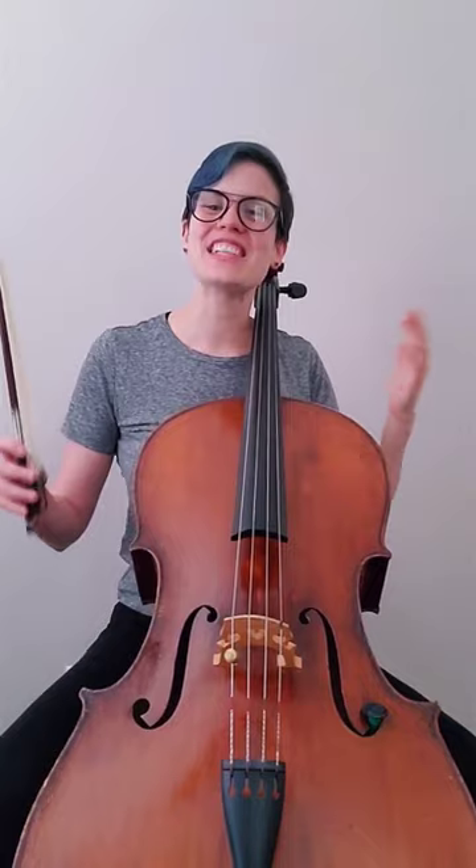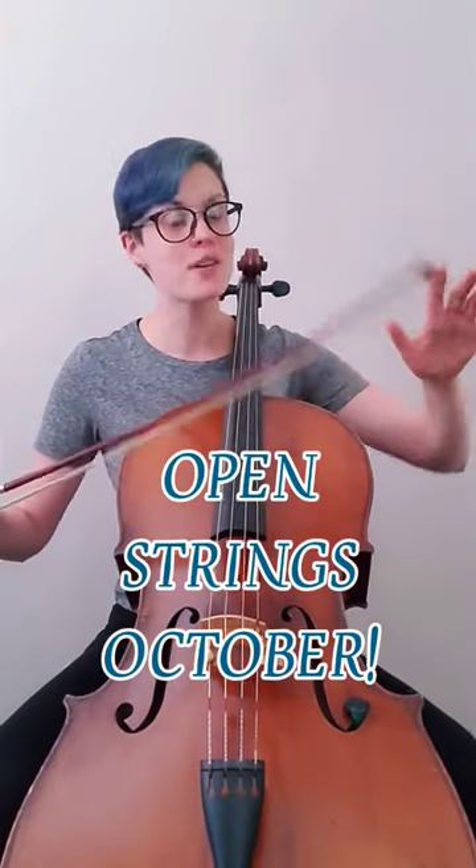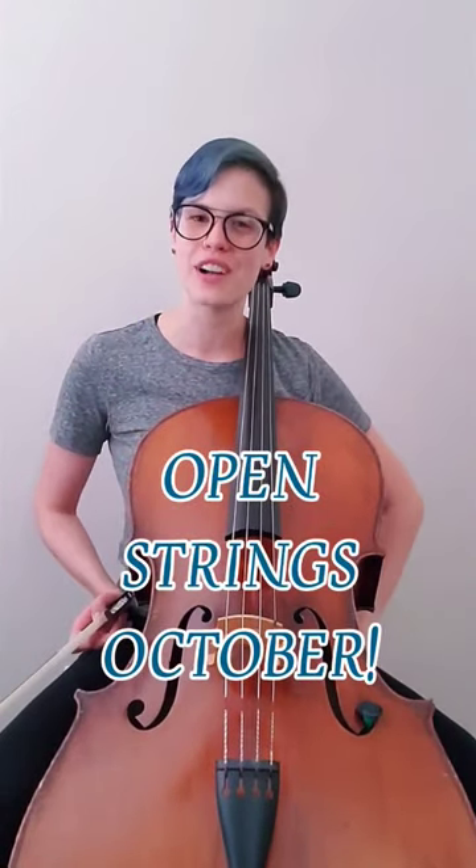Shelley and I are so excited to work with you dolls in October, focusing on your bow control, getting comfortable in all parts of the bow, and improving your overall tone quality.